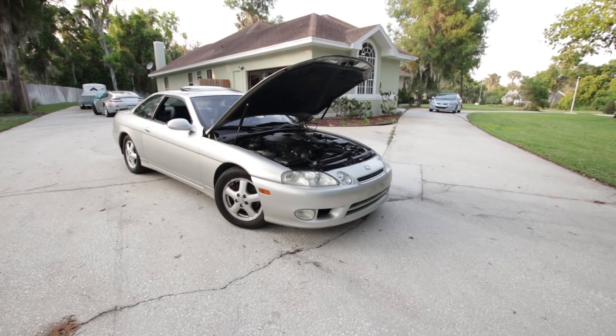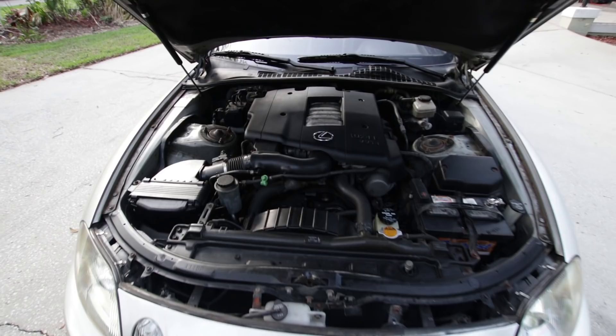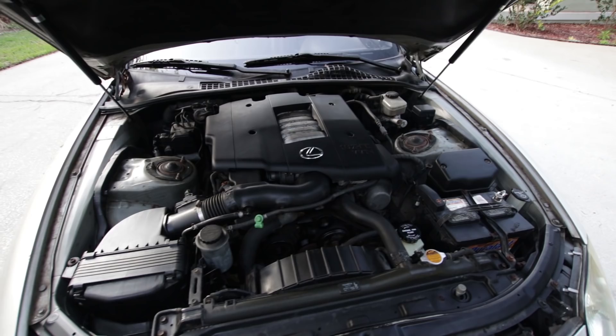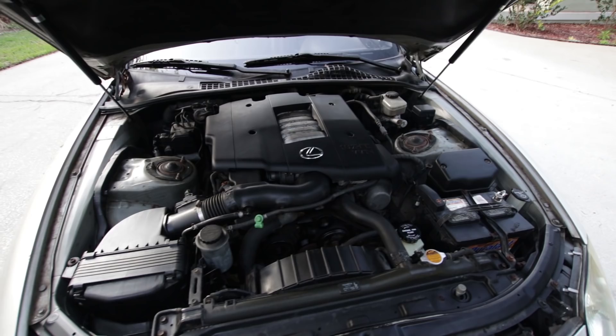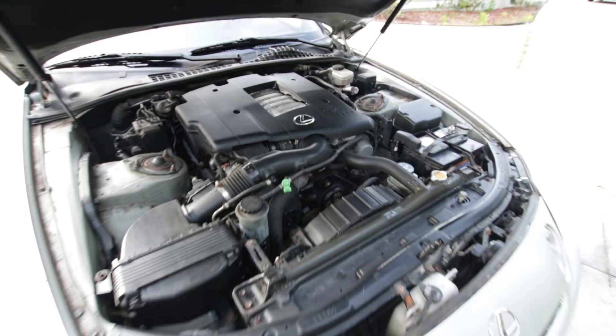First off, be as informative as possible — you want as many pictures as humanly possible. There is no such thing as too many. If you have 200 pictures, that just gives the buyer more detail. You can see I cleaned the engine bay just a little bit, so the mud and crud would make way for the nice plastics here — they're actually pretty high quality plastics and it doesn't look bad. It doesn't look new, but it also doesn't look horrible.